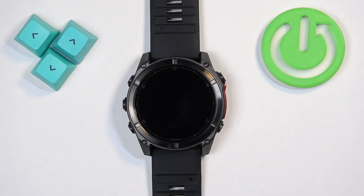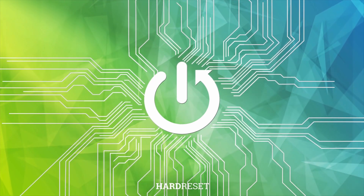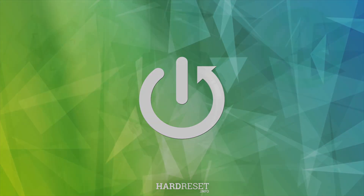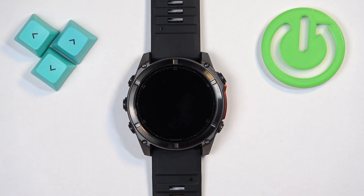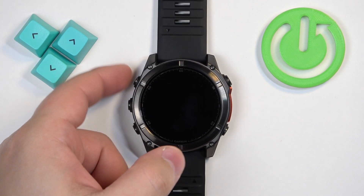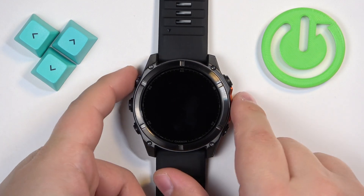In front of me I have a Garmin Fenix 8, and I'm going to show you how to force restart this watch. To force restart, we need to press and hold the light button and keep holding it until the watch turns off. After the watch turns off, we can release the button, wait for a couple of seconds, and then turn it back on by pressing and holding the light button again.